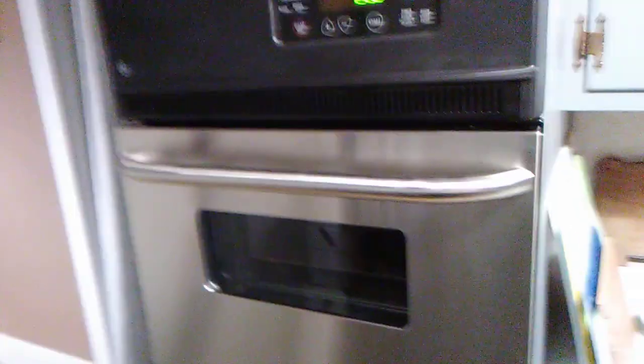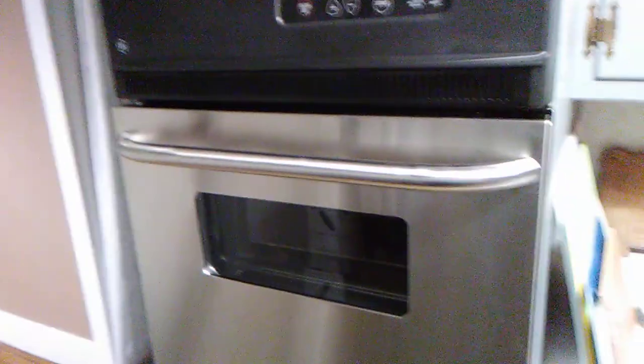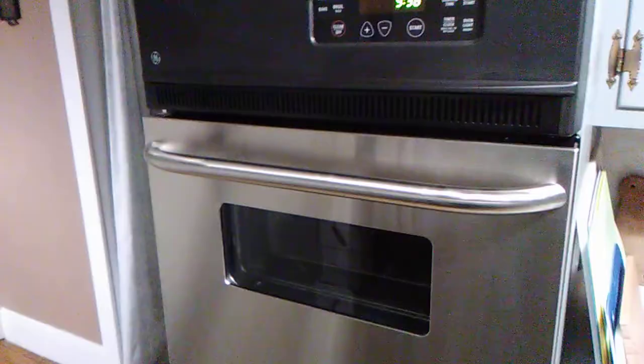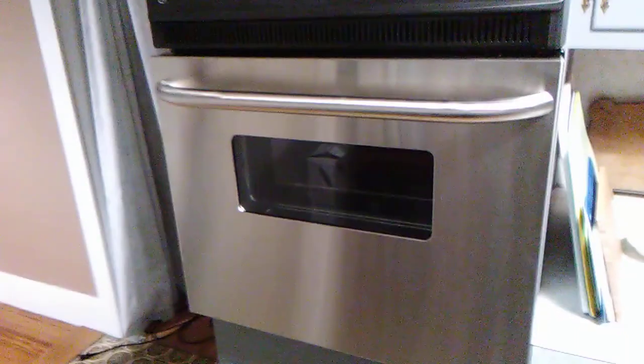Long overdue. I spent a lot of time on that old oven — replacing hinges, hinge springs. Finally the hinge broke completely on one side. That was enough time to get rid of it.